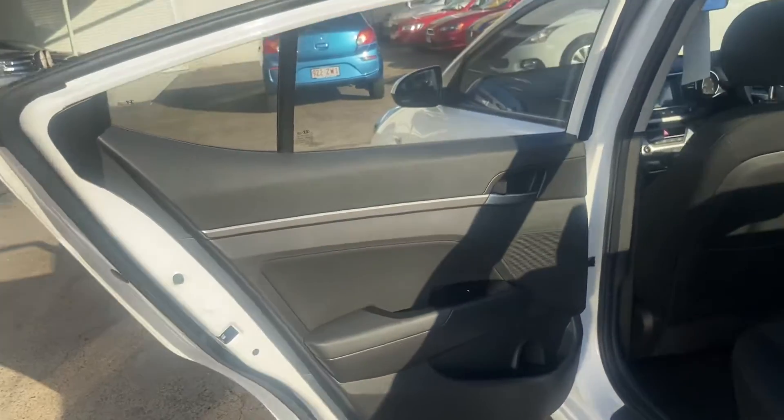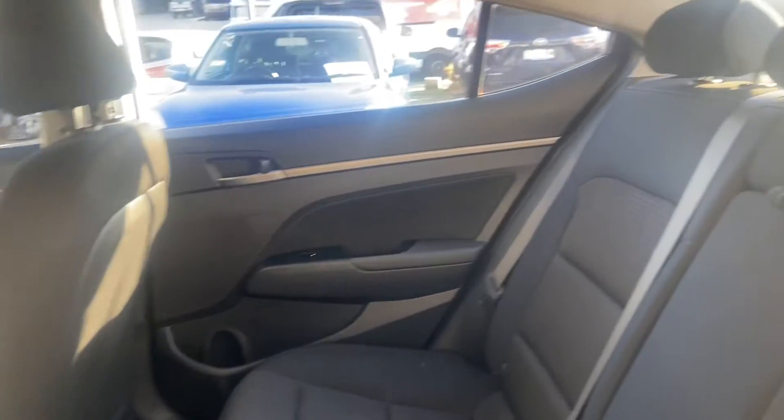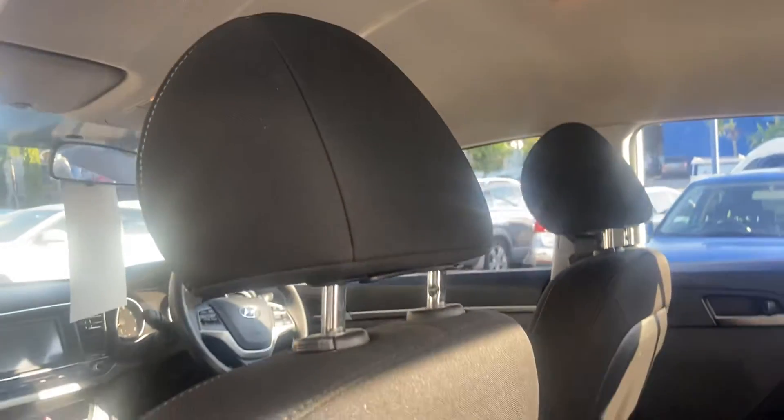Coming and taking a look at the rear passenger door trim and just inside the rear at the back here. Having a good look through the inside and taking a look up at the roof lining as well.